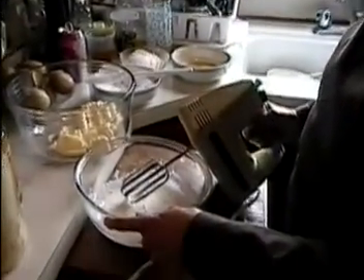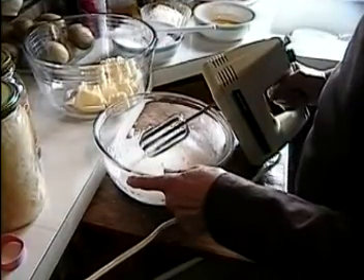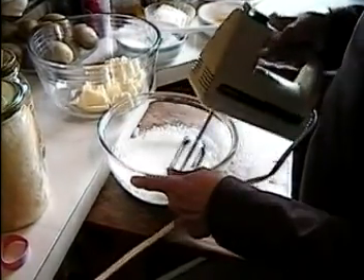Today we will make Ceresni Srepén, which is cherry cake. This is number two, because we've already filmed the first one from Wilma Naini.